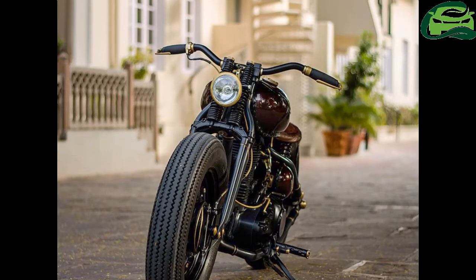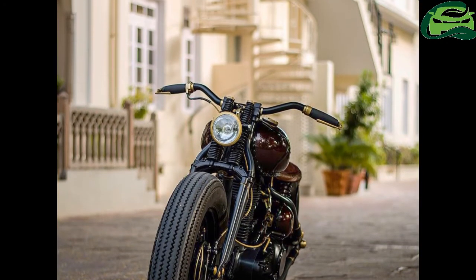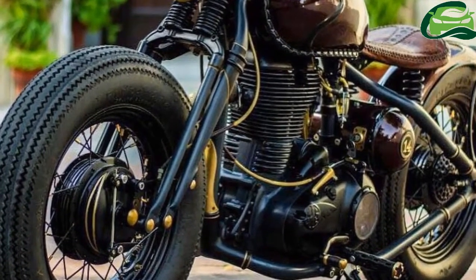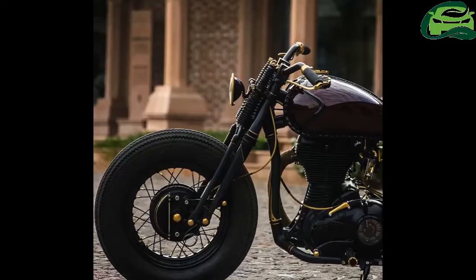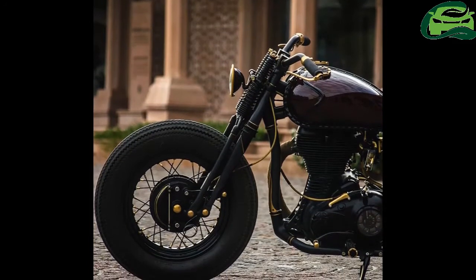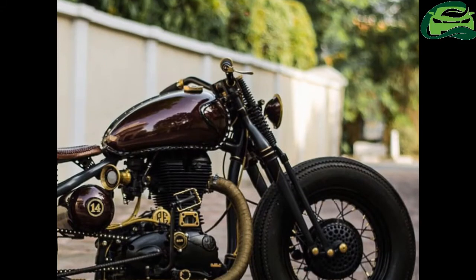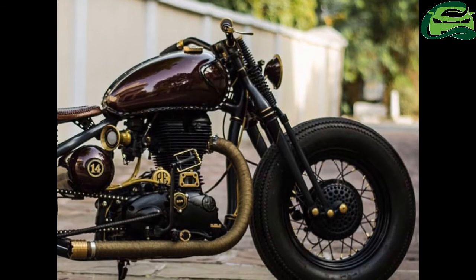Rajputana Customs, a popular custom bike builder, has built a unique vintage custom called Project B.A., with a base bike that appears to be the Royal Enfield Thunderbird 350. The motorcycle features fat vintage style tires on both ends.